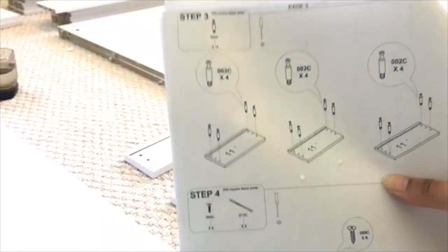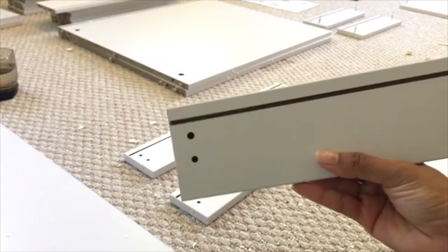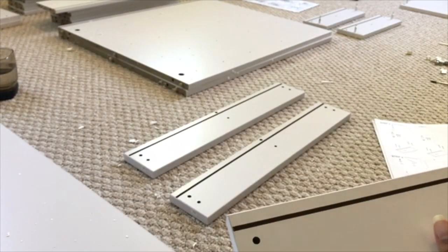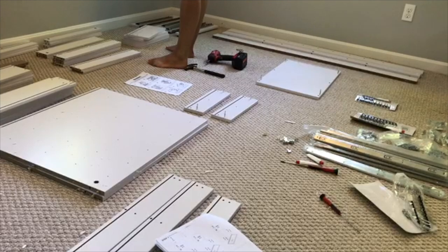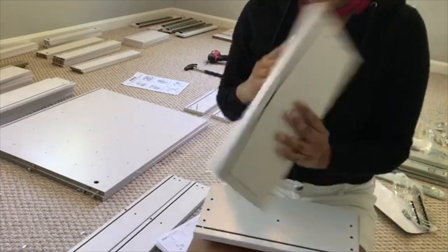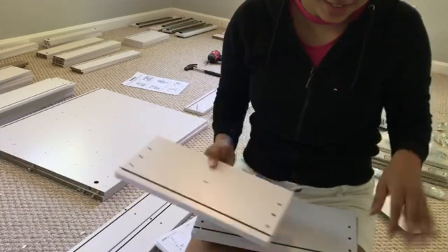When you look at the instructions, step number three says you have to grab board number 11, and board number 11 should have three holes on each side, one in the middle, and no holes on top. When I grabbed what I thought was number 11, there were only two holes on the side and one extra hole on top where it shouldn't be. So I was worried I had the wrong one or it was mislabeled. But after checking again, I found the correct board — also labeled number 11. Super confusing.